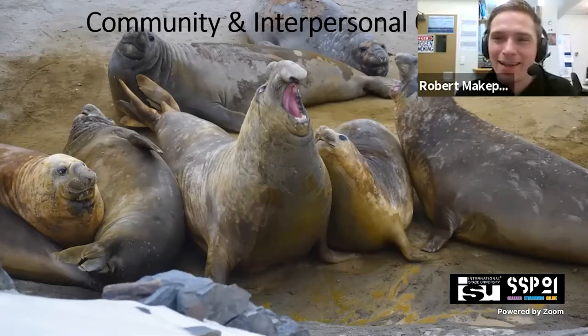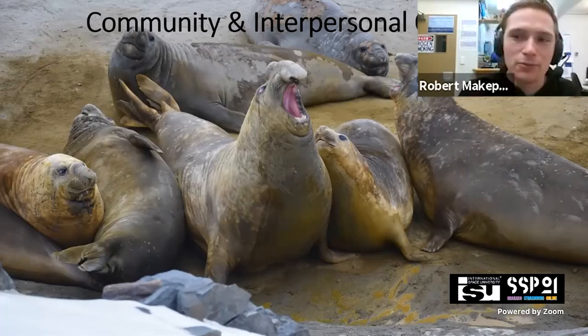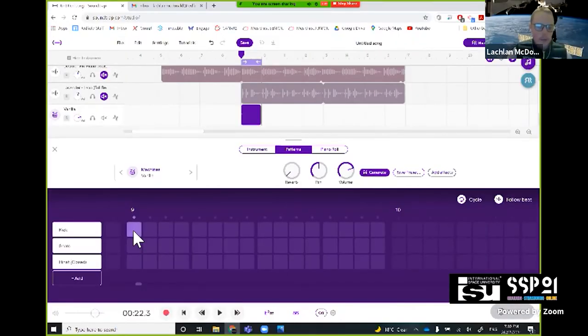Down here, because we're all stuck together, even trivial things become a big issue — we've had a big fight about how crispy bacon should be. So let's start with the kick on beat one, there we go.